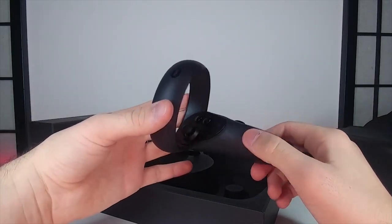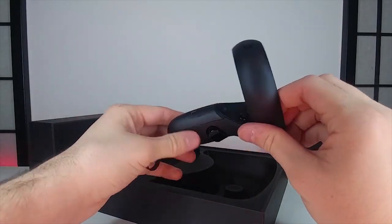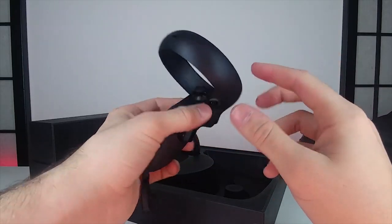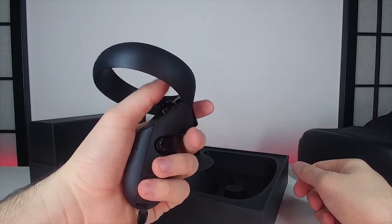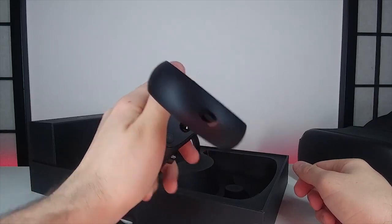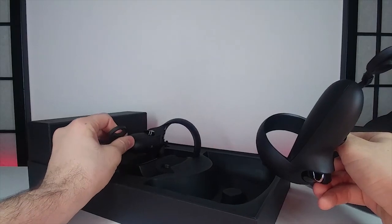Here we have the infamous Touch Controllers, which have capacitive touch sensors on all the buttons — here, here, here and here — so when you rest your fingers on them it knows whether your fingers are touching the buttons or not. They also have a joystick, which I like a lot better than the HTC Vive ones, and it comes with two, one for each hand.